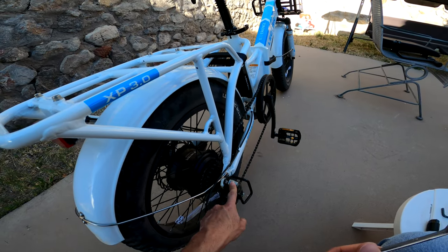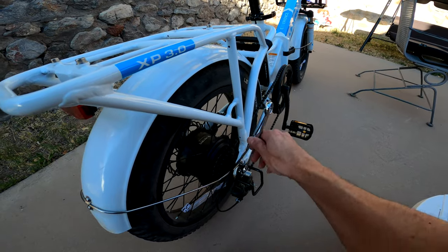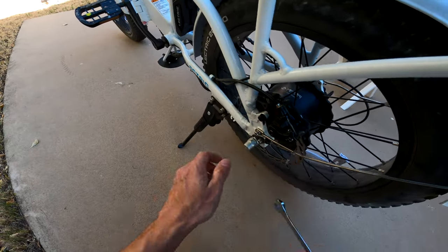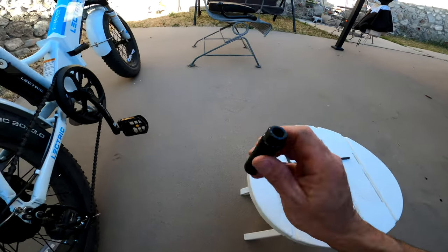You can start by removing the existing axle nuts in the back and replacing them with the foot pegs.